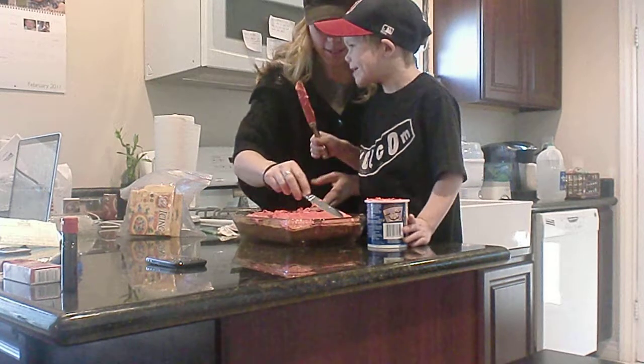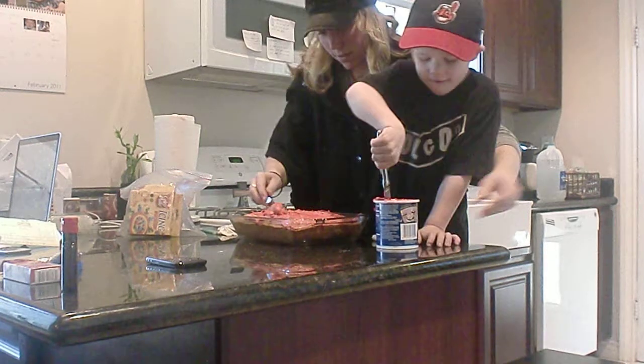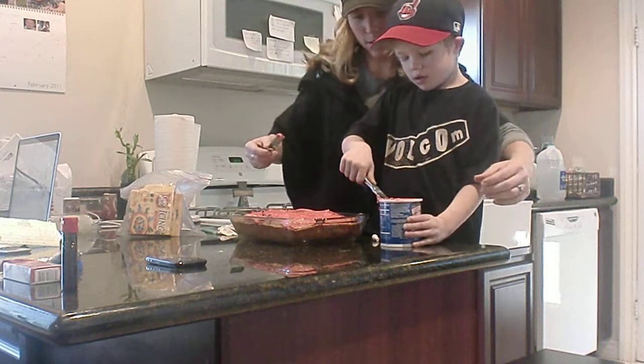Can I just have one bite? Not yet. When you're all done, you may lick that whole knife, okay? The whole knife? Sure. Can you do the whole dish? Sure. You can have a bite of that.